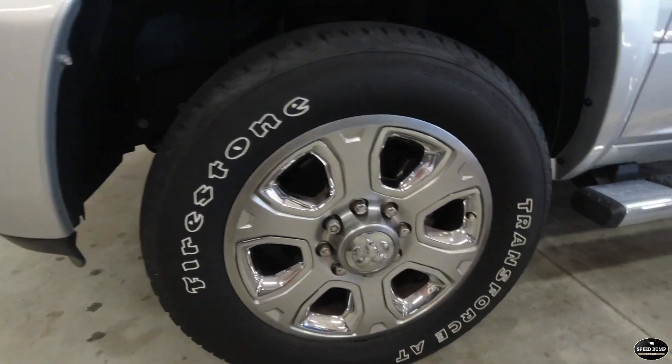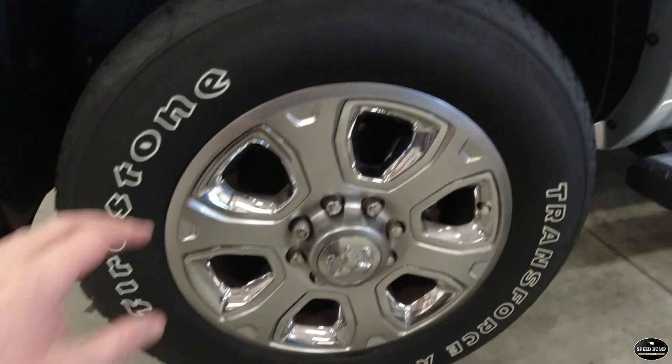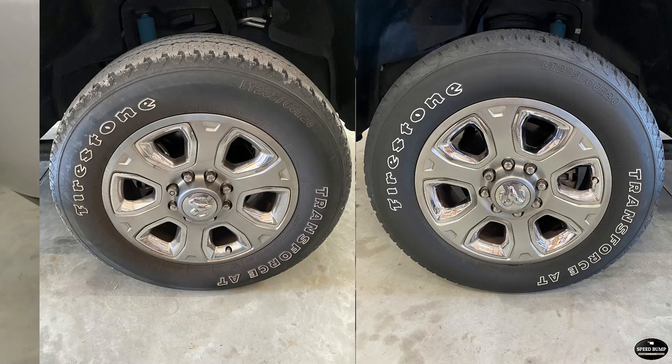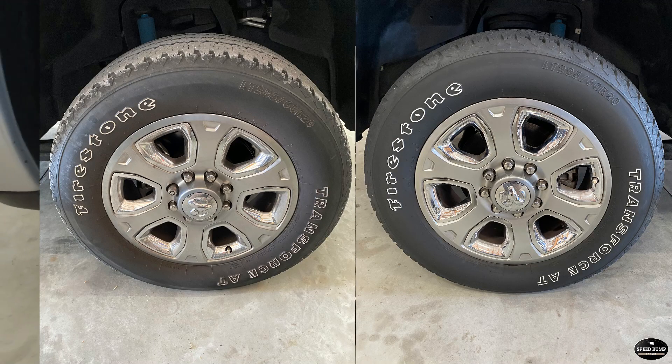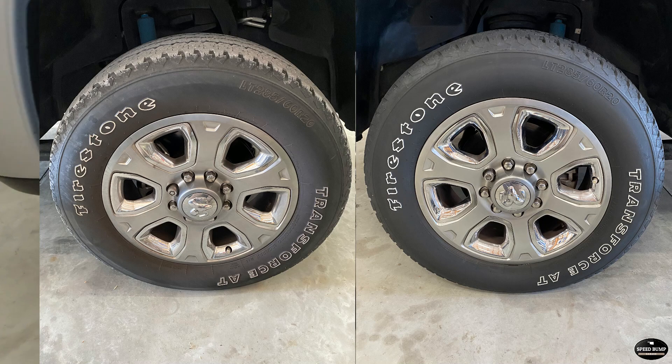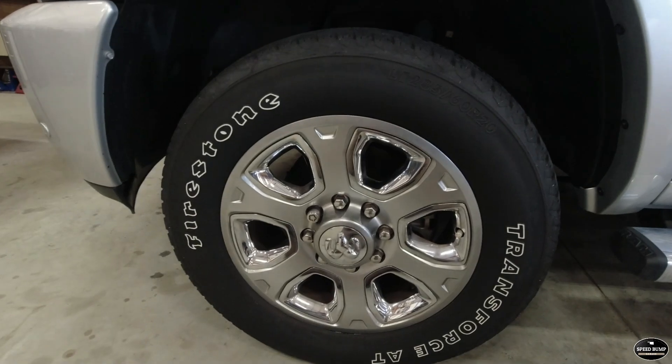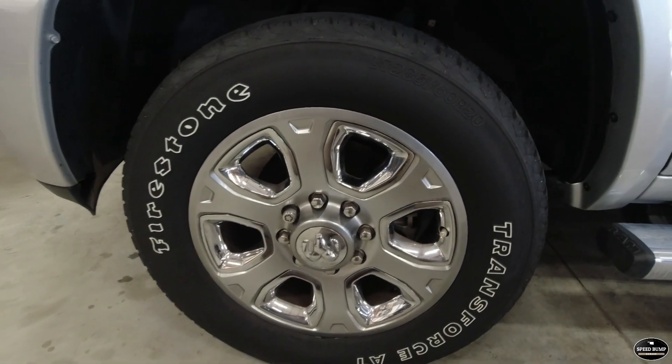Here's our finished product after the degreaser. The tire looks pretty good like that. And here's a quick side-by-side shot of the uncleaned versus the clean. I'm fairly happy with this look but I'm going to show you how to take it to the next level.